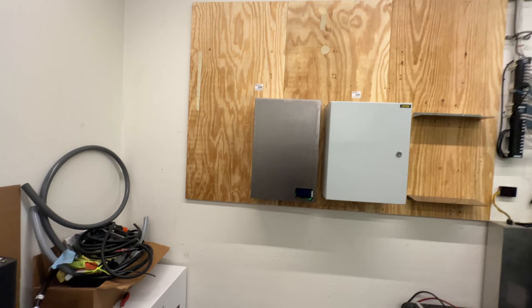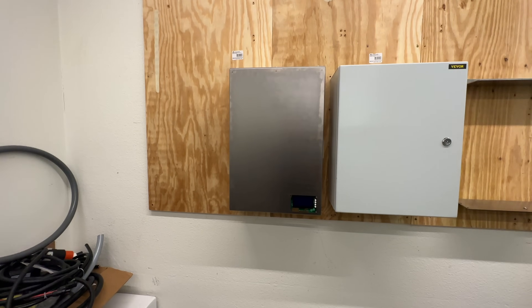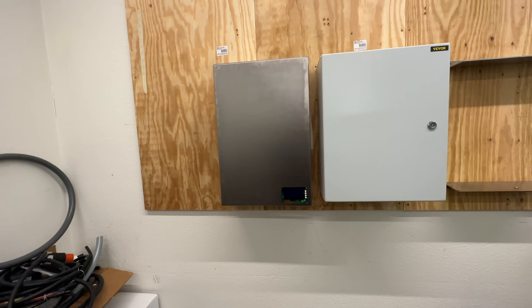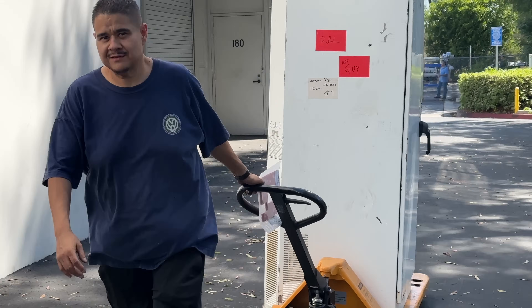I'd really like to see what you viewers would be interested in and whether any of this is viable. Thanks for watching — we'll see you on the next one. We're definitely going to be building other types of batteries, including one massive battery I've always wanted to build but never had the chance. Now that we have cells in large quantities at affordable prices, we're going to be able to do it — so stay tuned.